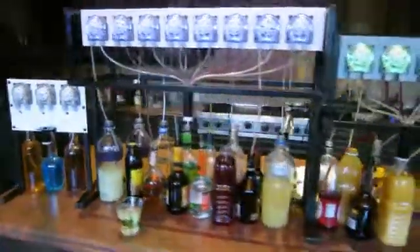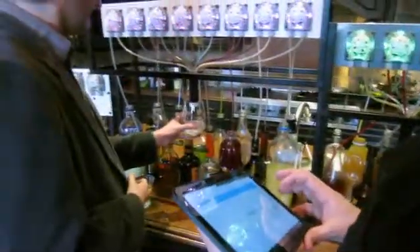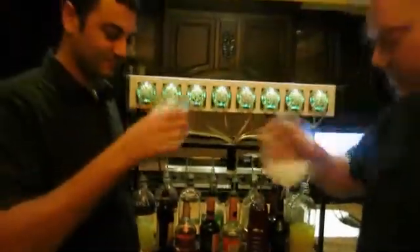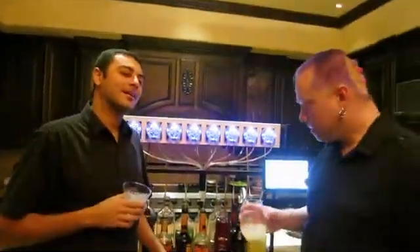Hi Kickstarters! We're really excited to introduce you to Bartendro. Bartendro is a fast, portable, precision cocktail mixing robot that you operate with your smartphone or tablet. It works great for parties, for events, or just at your home.